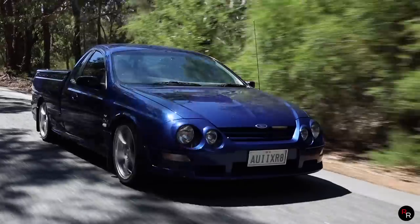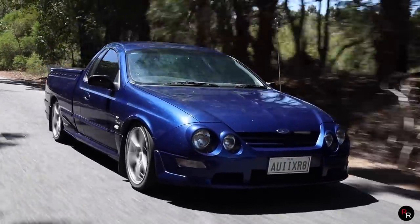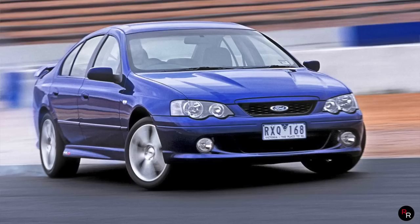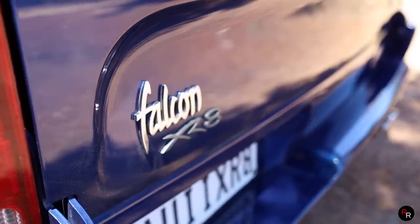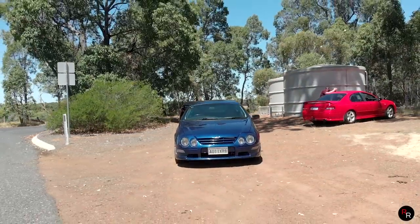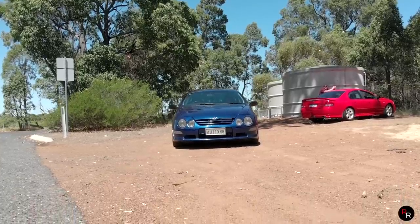The AU was launched in 1998 and was carried through up until 2002. The AU took over from the EL series and then again in 2003 the BA took over the AU. Now when this AU first launched it got some flack — Ford copped it massively and it really wasn't the car's fault. I think it was really down to poor marketing and a poor design, at least from the visuals of this thing.